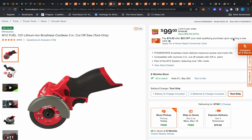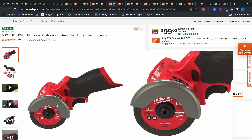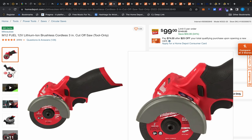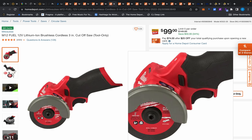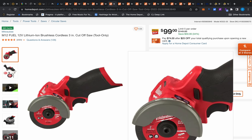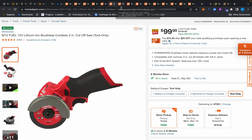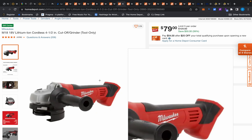The Torque Test Channel compared this cutoff tool to the DeWalt, and the DeWalt absolutely demolished it — the DeWalt is 20V and over half a horsepower, while this is 12V and more like a third horsepower. But this is $99 versus $179, so when you consider value and cost, this is still better value. It'll get the job done, just a little slower. I primarily use this to cut off padlocks on foreclosure properties — very handy.